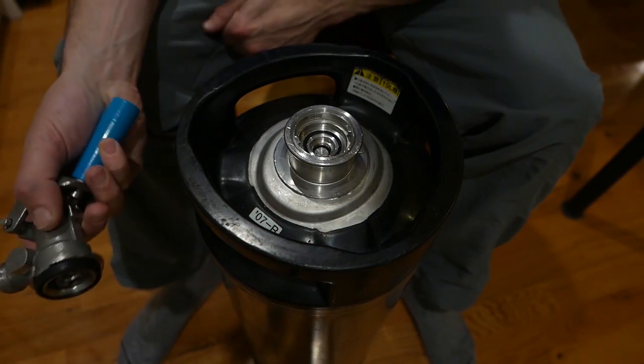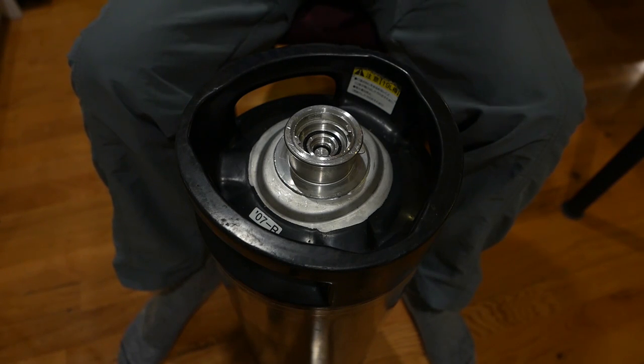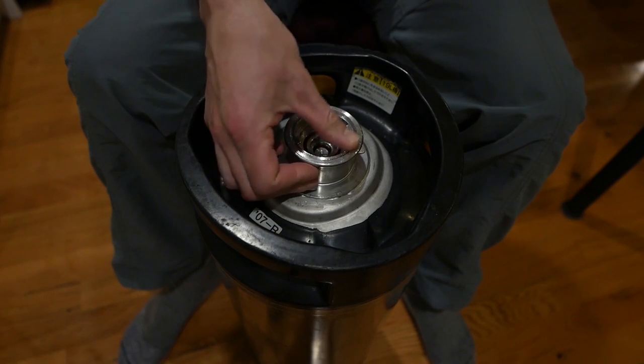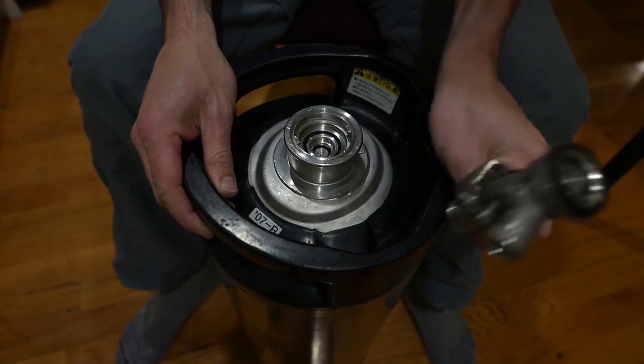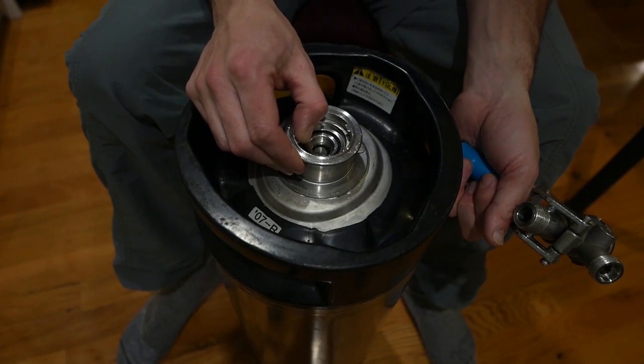What we have here is a European Sanke valve stem on a 19-liter beer keg. It's also called an S-Type Euro Sanke.